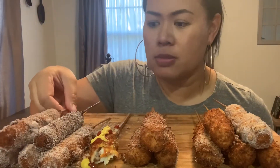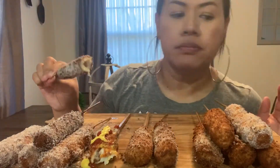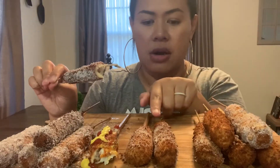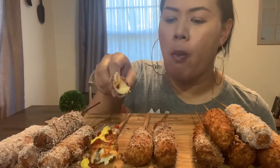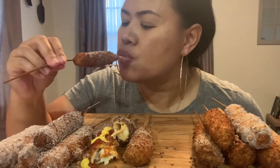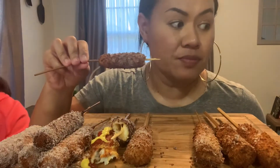This is our first time making these. There are a lot of corn dogs but I'm going to try all of them. This is sugar. Some of these are chili lemon, sour cream, and then this is the sugar. The sugar one is really good. Let me try the sour cream — I want to try all of them before I get full. The chili lemon — we added sugar on it.